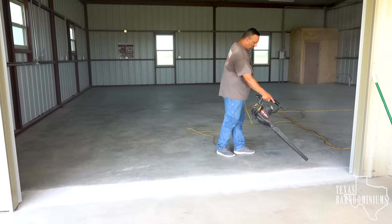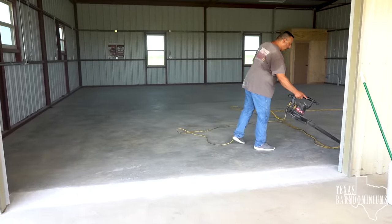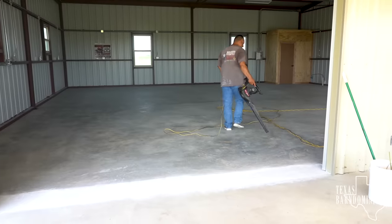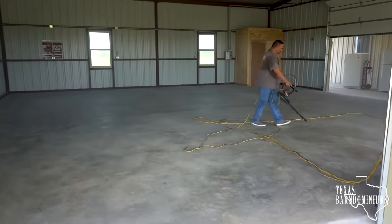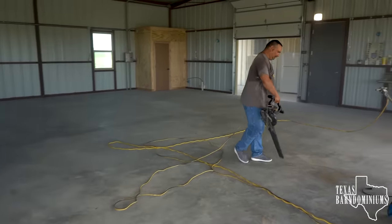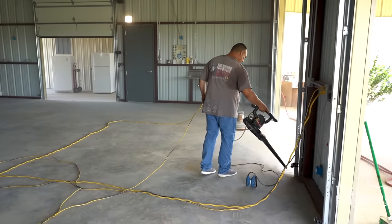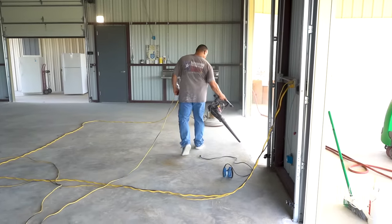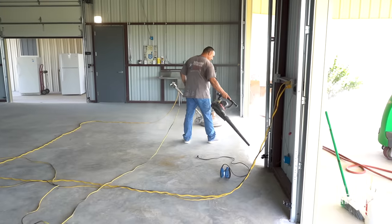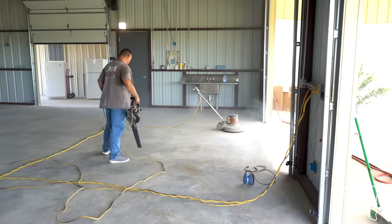So the very first thing you need to do is clean that concrete — it needs to be spotless. The way I like to do it is first come in with a leaf blower and blow it all out. That way you can get your wood chips, your dirt, anything sitting on the surface. When you're blowing out your floors, make sure you also blow out all your walls. There's a lot of trash on those walls and if not, it's gonna fall on your floors at the worst time possible. So clean walls and floors — blow them all out.